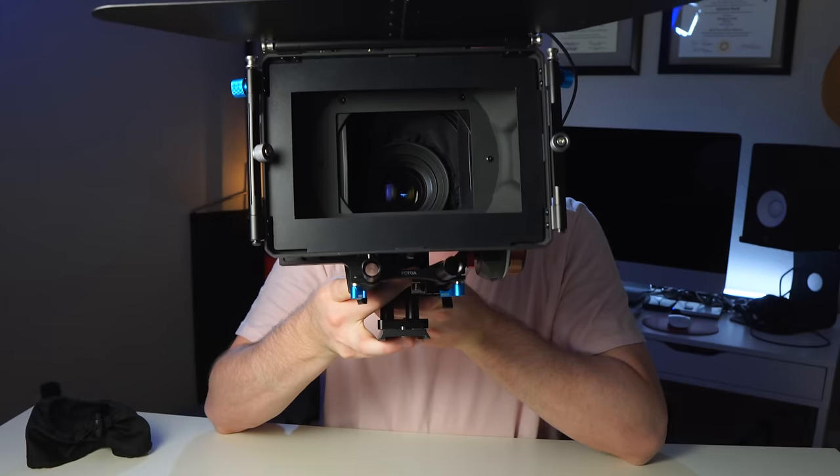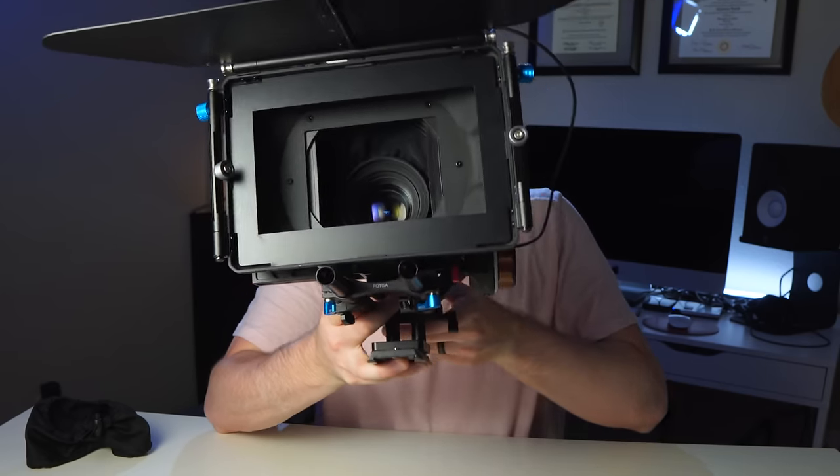Every time you swap a lens you can see only black — no weird gaps. I think this rig is coming along pretty nicely so far.